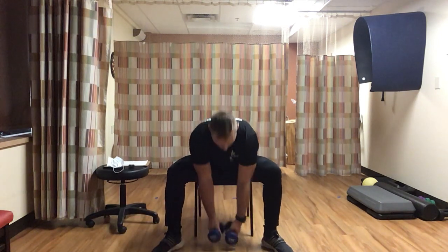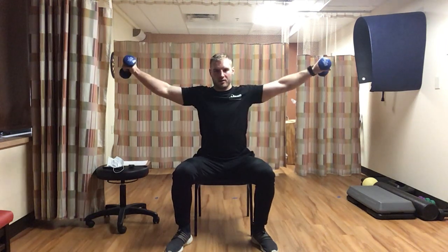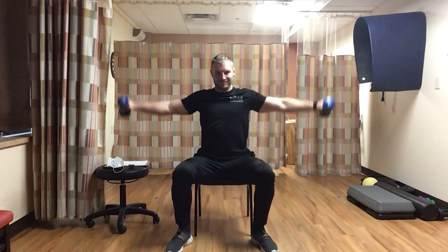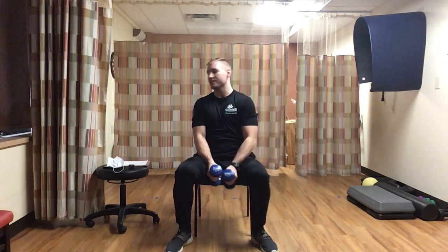Grab the two dumbbells for front to lateral raise again. Feet spread apart, dumbbells in front. Front raise, lateral raise to the side, then down and reset. Going for ten. All the way out, under control. Counting through to ten.